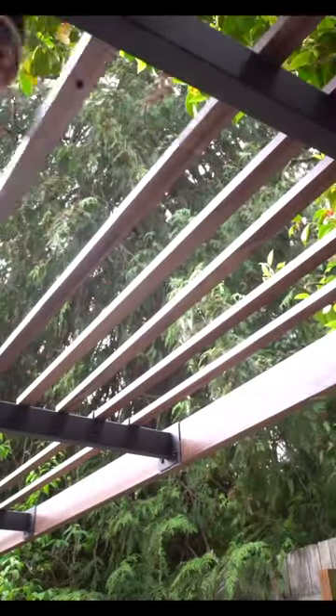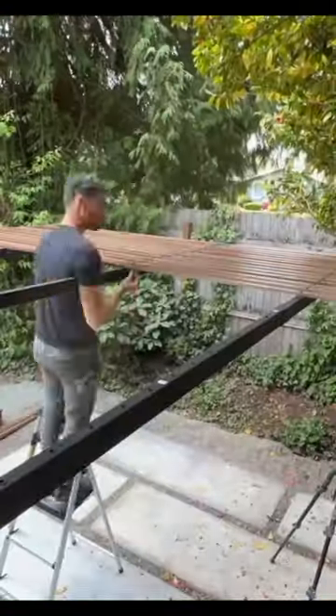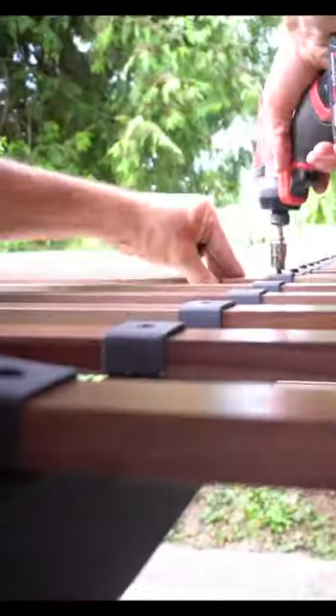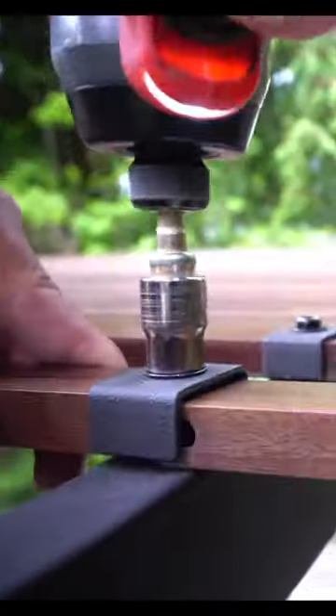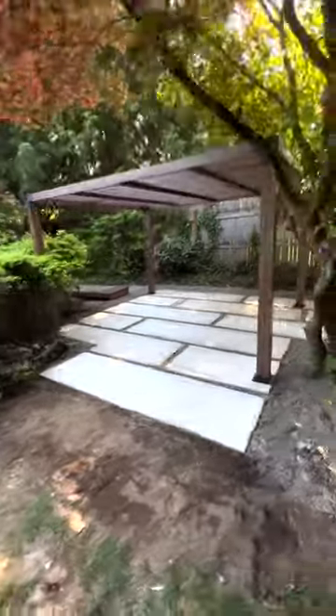Each trellis section gets three screws, and the center screw actually has a U-shaped clamp that connects both bars together. Now we have one beautiful sexy beast that only took a couple hours, and if you want 13% off your next order at Sunjoy, then check out the link in my bio.